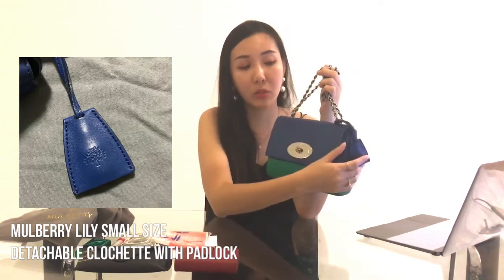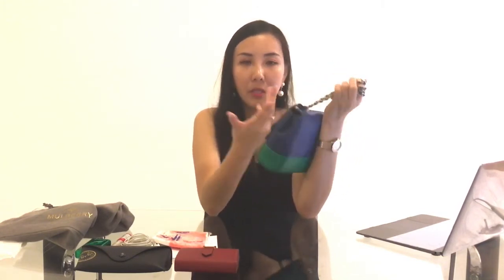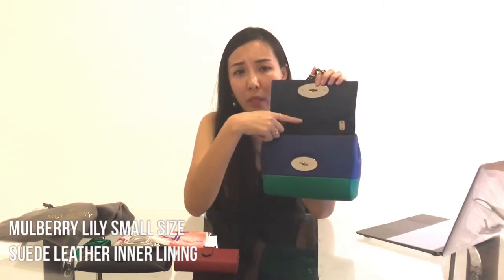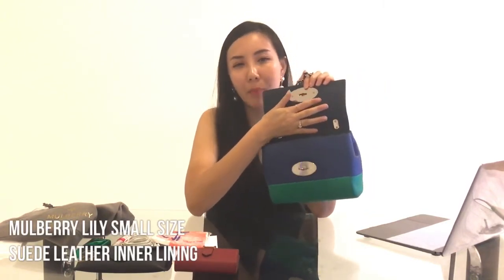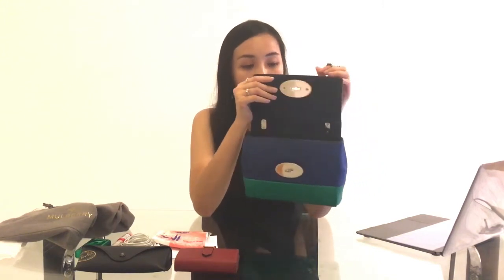Because every single gram adds weight, I do remove the padlock whenever I'm traveling. I actually brought this bag once on a short trip to Korea and removed it to reduce the weight. Once you start putting more things in, it does get quite heavy — reason being the inner lining is in suede, which makes the bag feel more luxurious but adds weight. If you're always traveling by car it's fine, but otherwise you might prefer something lighter.